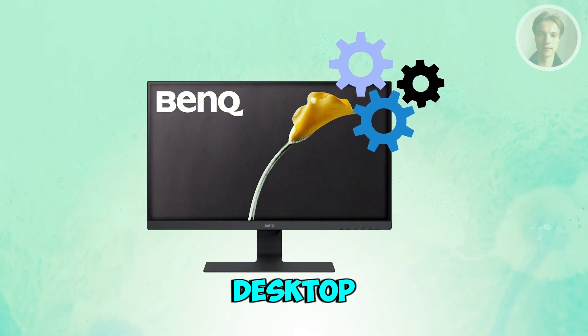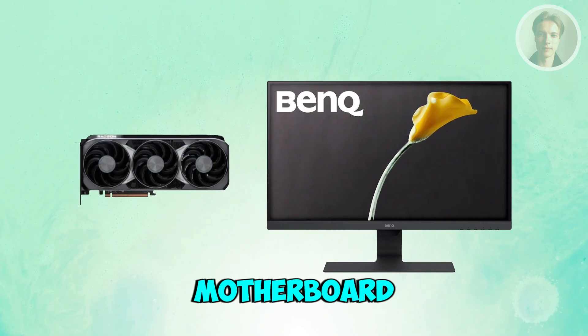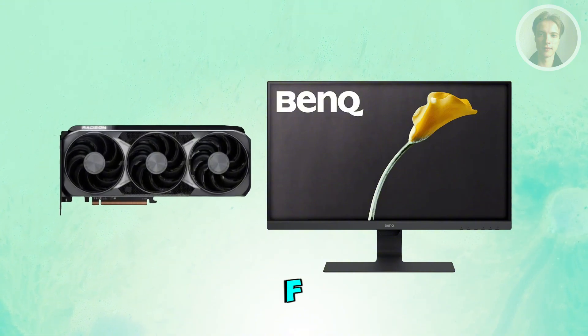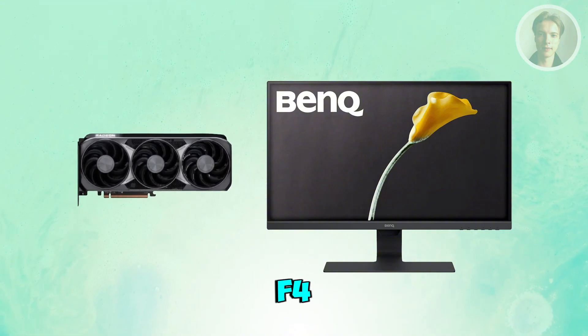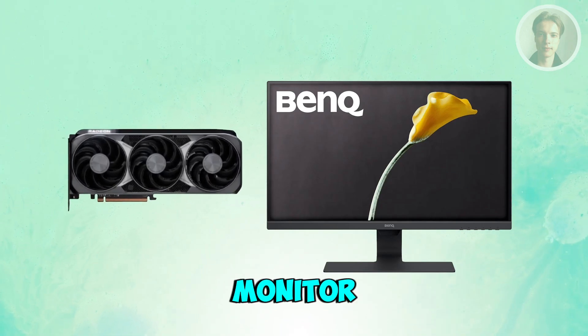If you're using a desktop, make sure the cable is plugged into your graphics card, not the motherboard port. If you're using a laptop, press the display toggle keys like FN and F4 or F8 to send the video to the monitor.